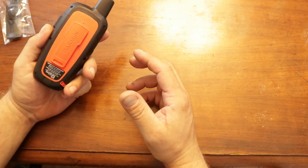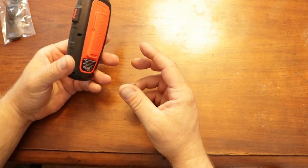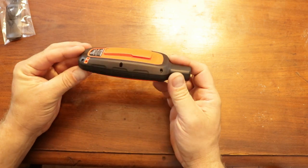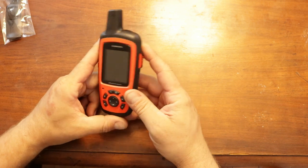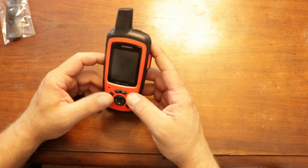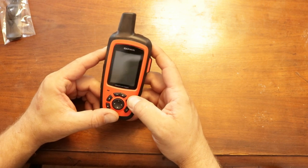It's a very nice, well-built unit. The only negative I have is there's nowhere to put an SD card, so if you're using Onyx maps or something it won't work with this — you'd have to use the app on your phone. For me, this is basically going to be for emergency use.